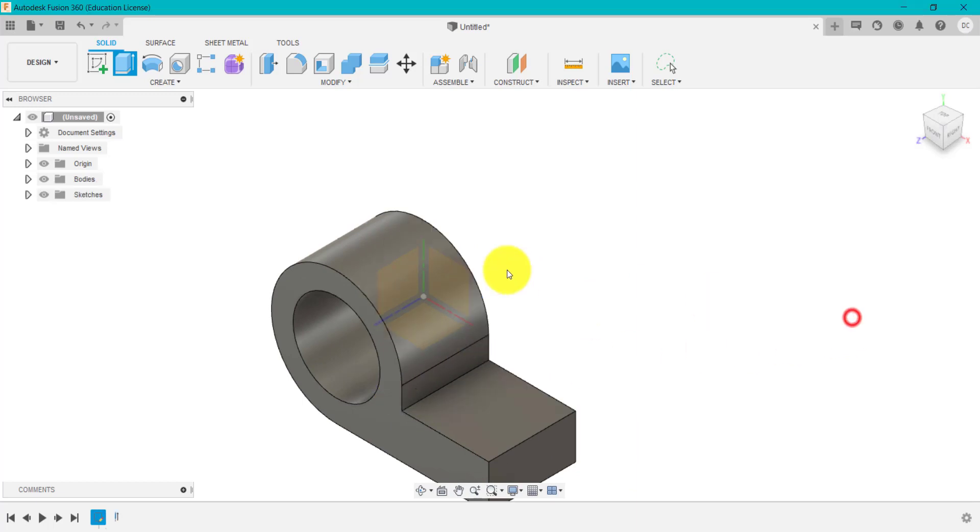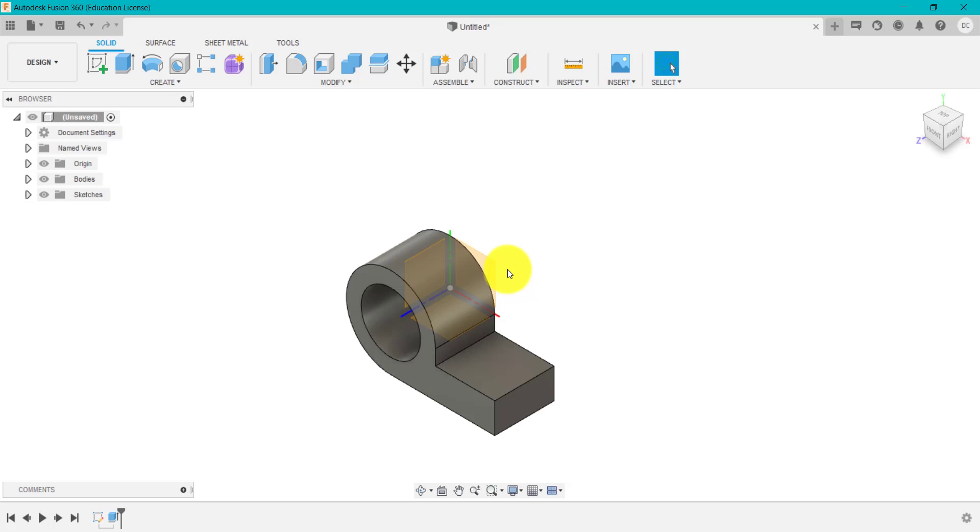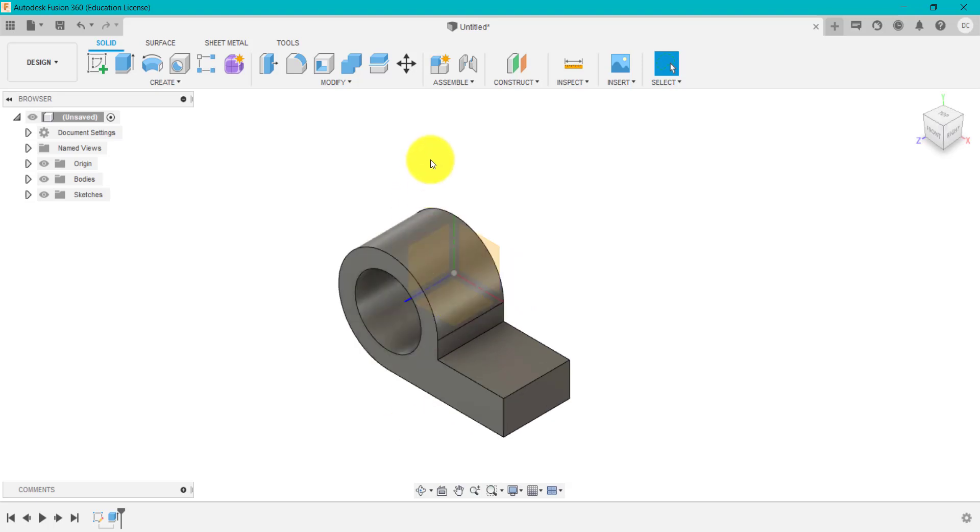This is about adding extra extrudes now to create this shape. There are different ways of doing this — we could sketch on the top work plane and cut this down, or we could sketch on the front work plane and cut it from the front to the back. It's entirely up to you which approach you use.